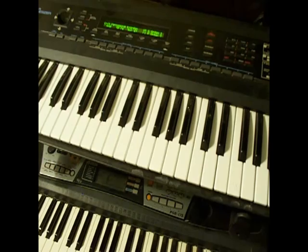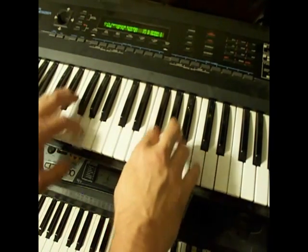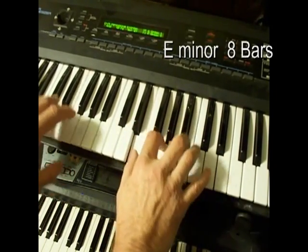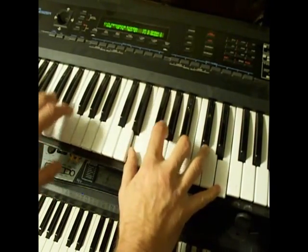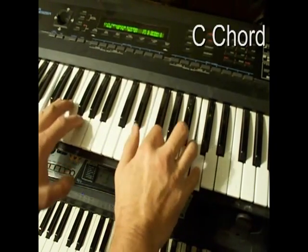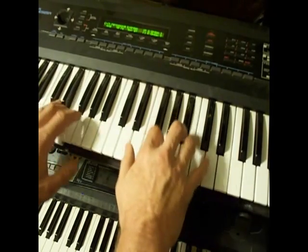I guess you'd want to practice that a while. Now the middle part, after you're playing a while, goes to the E minor, then go to C after 8 bars, back to the G, C.